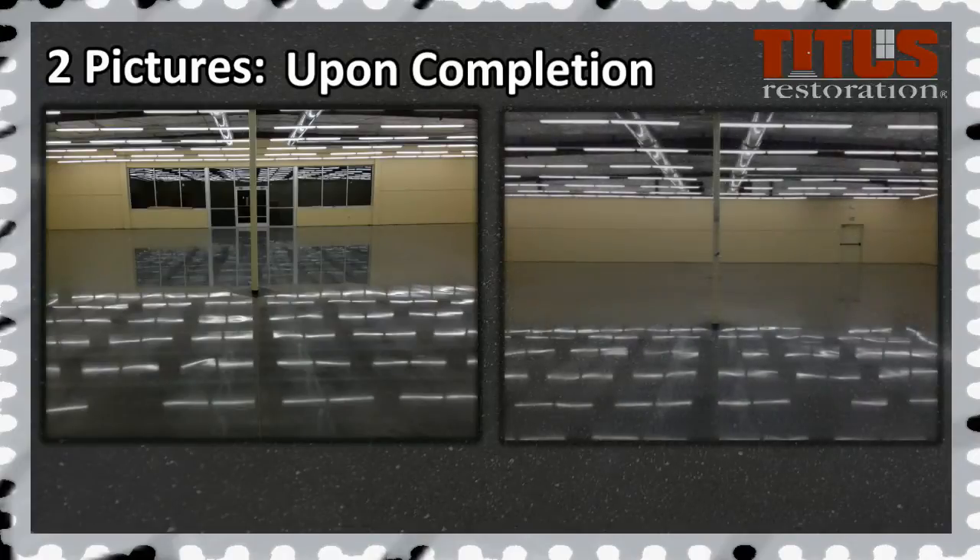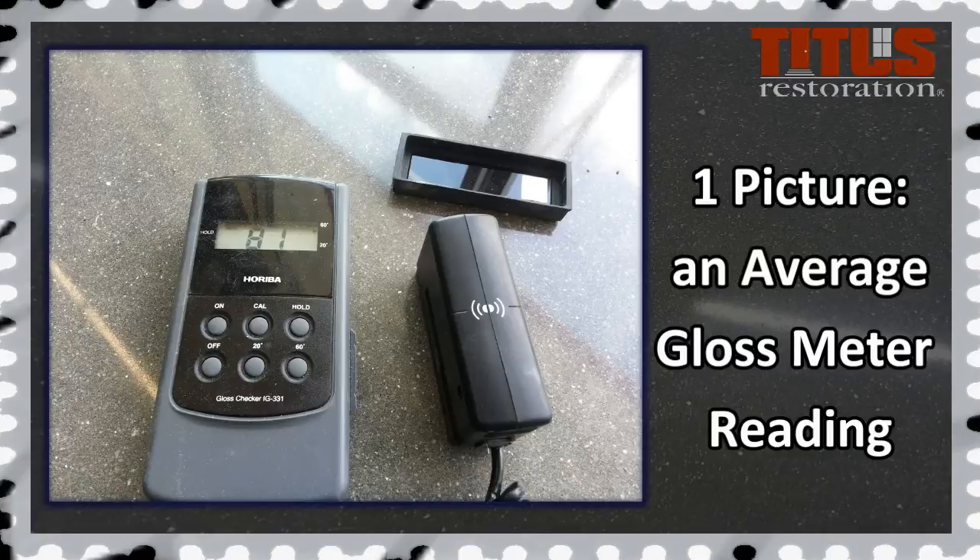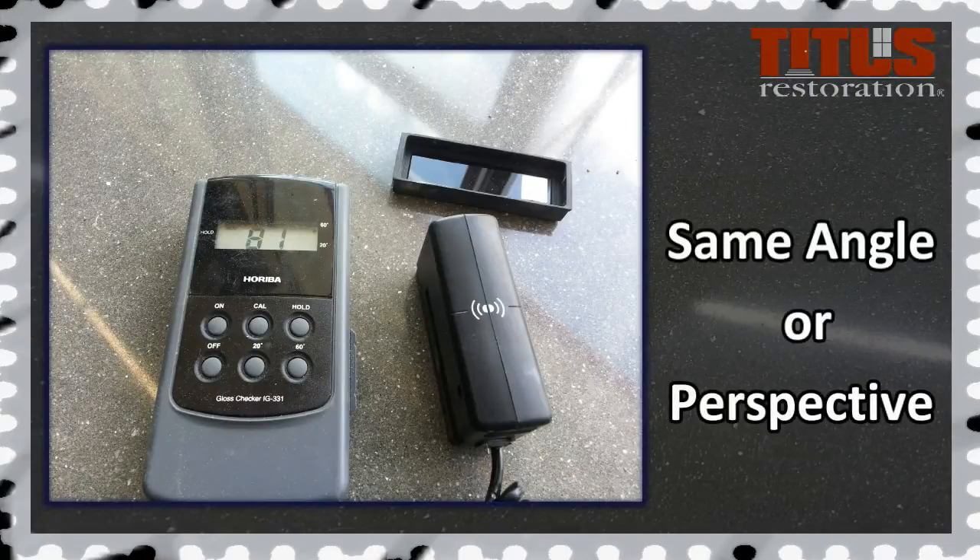Two pictures after completion — one looking at the front and one looking at the back. One picture of an average gloss meter reading. All photos should be taken from the same angle or perspective.